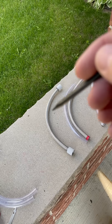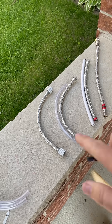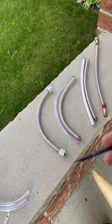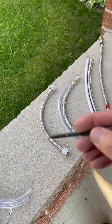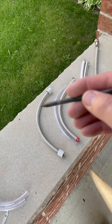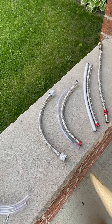You can pot the 3D printed ends with epoxy or CA glue. I started using CA glue but decided against it because I was worried about the off-gassing affecting the color of the braid before I apply my rub and buff. So I ended up potting these with epoxy instead.